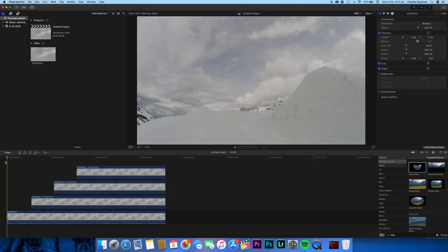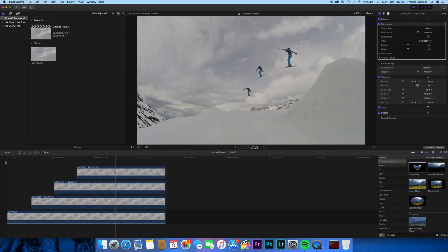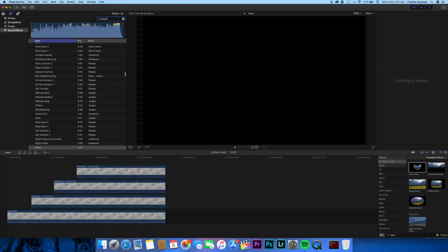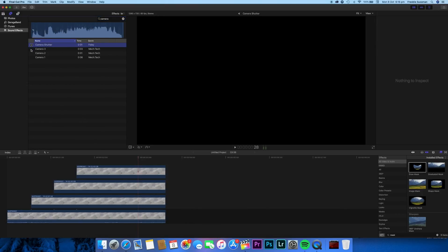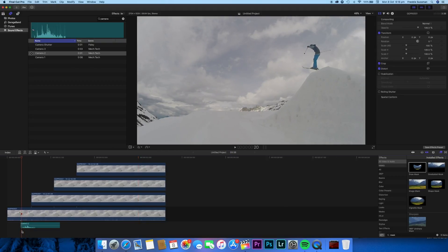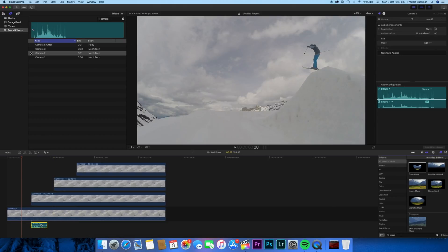Playing the whole thing back: one, two, three — awesome, it looks pretty cool! If you're feeling fancy, you can add camera sound effects whenever a freeze frame hits. Go to Sound Effects, search 'camera shutter', and pick one you like — I'll go with camera two for now, though you can find nicer ones online. I'll drag it down, trim it to exactly where the first freeze frame starts, place it there, then hold Alt to duplicate it and drag copies to the second and third freeze frames.